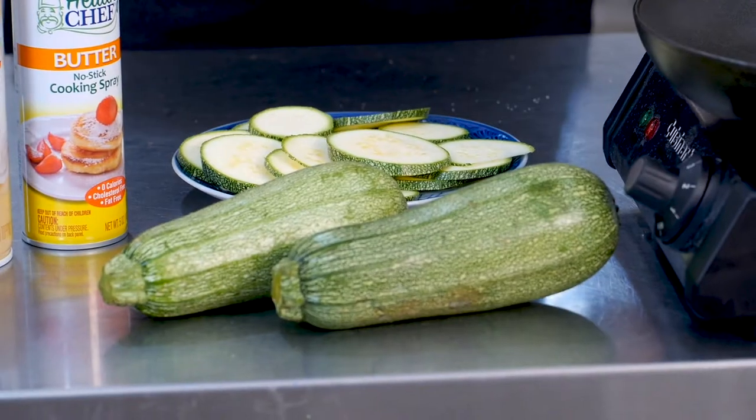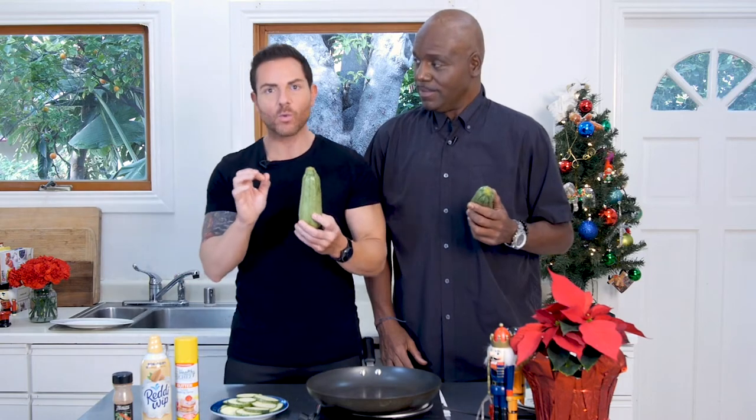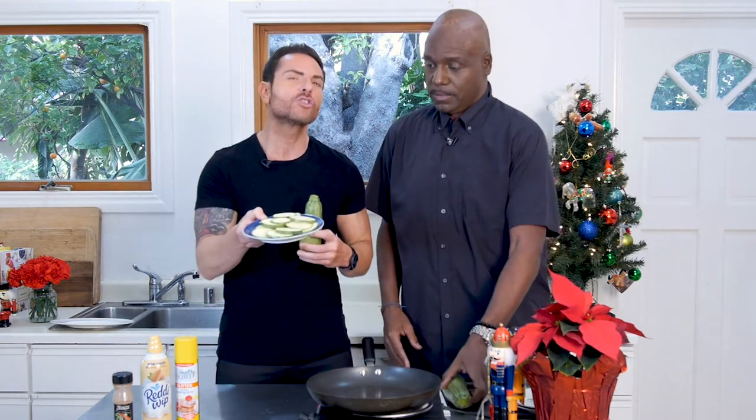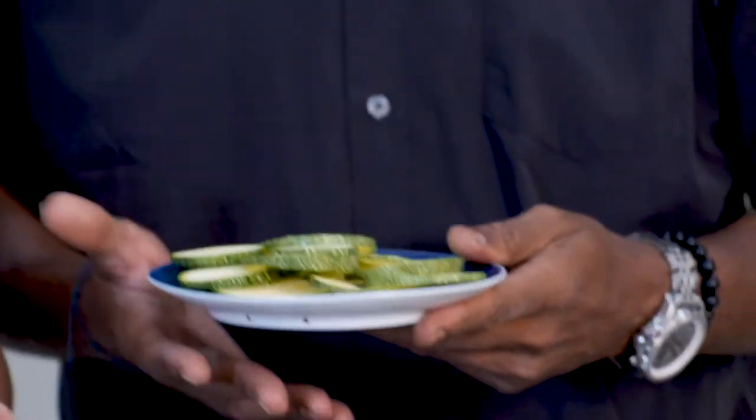Today we're going to be making cinnamon squash. Have you had squash before? Yes, I have. Have you had cinnamon squash before? No, I have not. Well, I'm going to teach you — and I'm going to teach you at home right now. So all you're going to do is grab yourself a nice white squash at home. The number one tip: you want to slice this super, super thin. Grab yourself a nice knife.